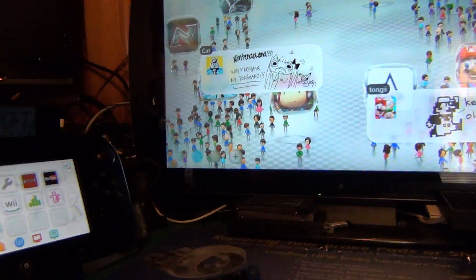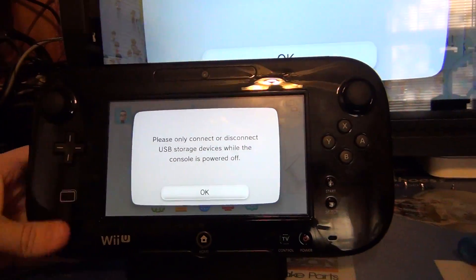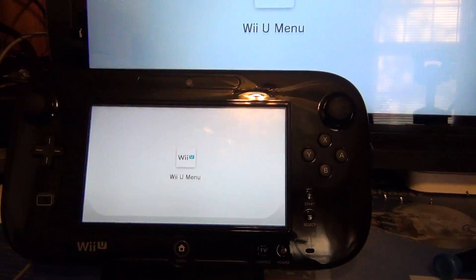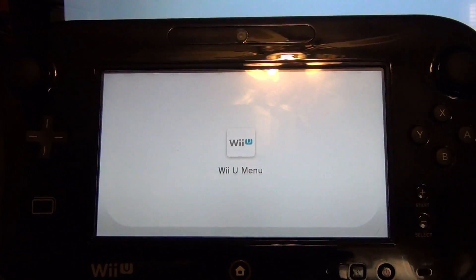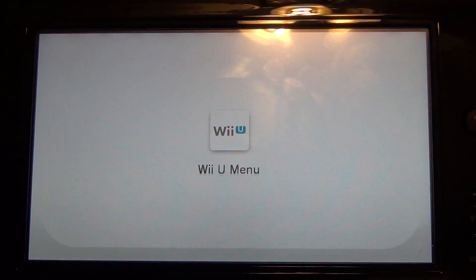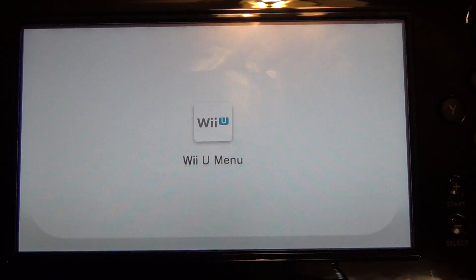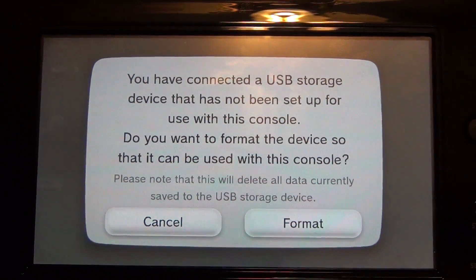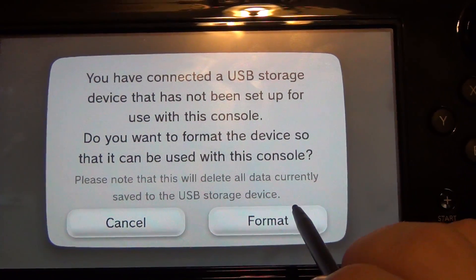We're going to dock the hard drive, turn the thing on, and go through the process of adding a hard drive. Here's the Wii U GamePad. It says 'please only connect or disconnect' — so it's doing a reboot. It looks like it just started spinning up the hard drive again. Now it says: 'You have connected a USB storage device that has not been set up with this console.'